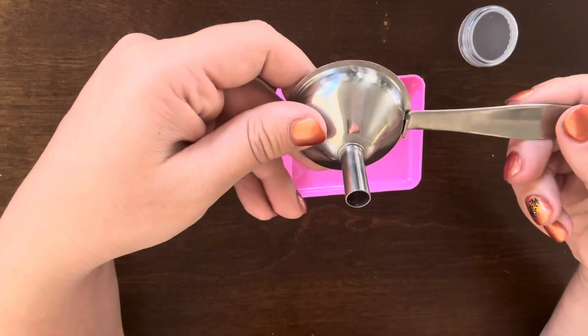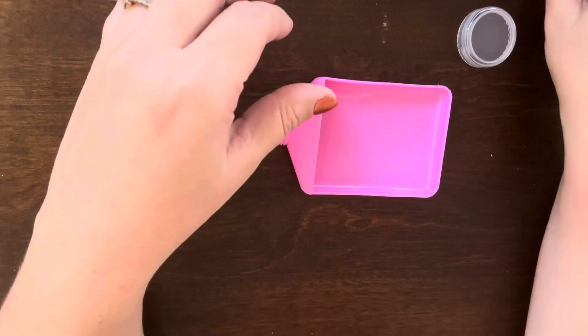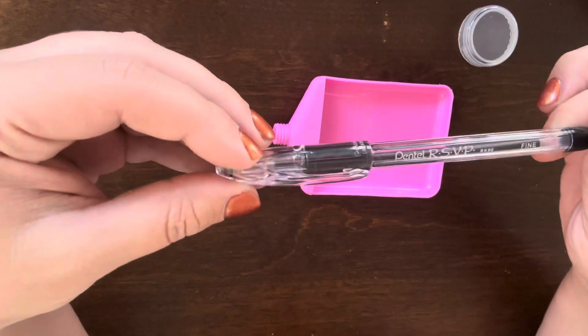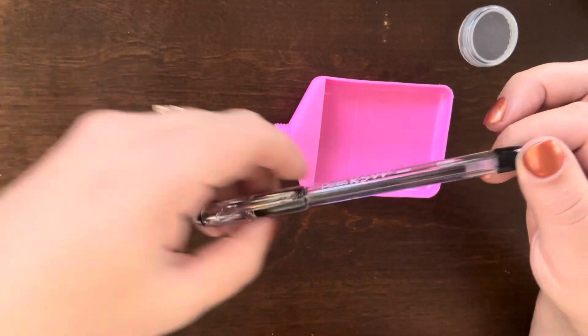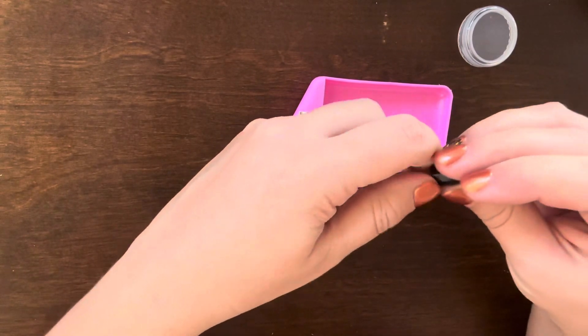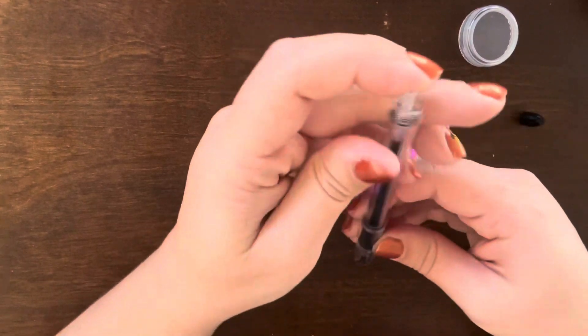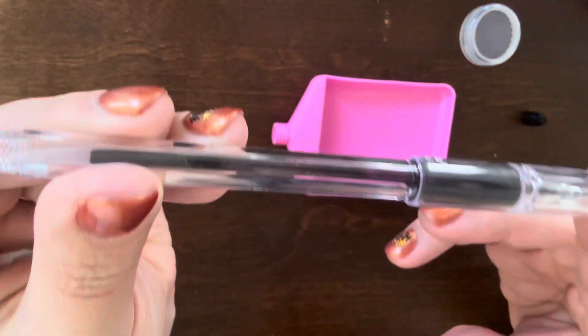I'm going to use a small funnel and then just a little embossing tray to catch all of the pieces that happen to fall out. If you don't have a funnel or a little tray like this, you can certainly just use a piece of paper — just anything that will catch the pieces that fall and help get into that small little canister of the pen.